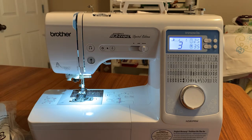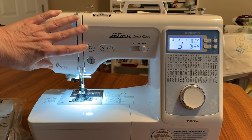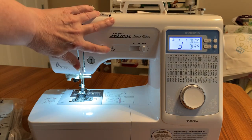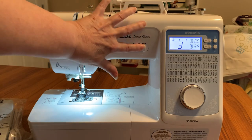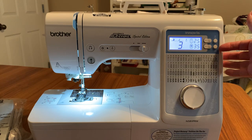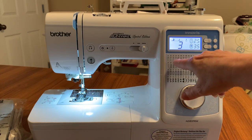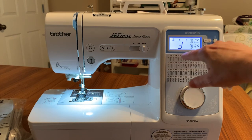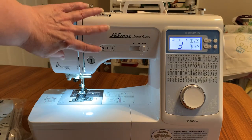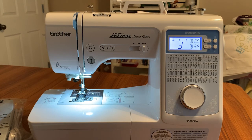Another nice thing about it is it has a start/stop button, but you also have the foot pedal. It has a reverse button, reinforcement stitch, needle up/needle down, speed controller, and you can use twin needle sewing. It also has automatic reinforcement — if you're familiar with that from the Dream Machine or the Luminaire, you'll notice a couple of stitches that have an oval on top, showing which ones work with the reinforcement feature.